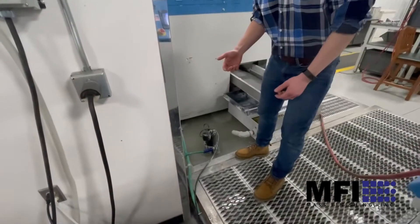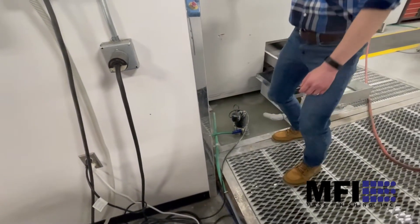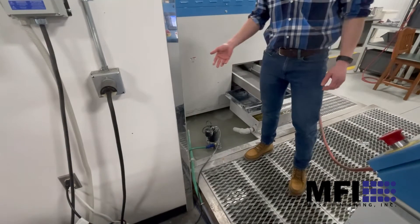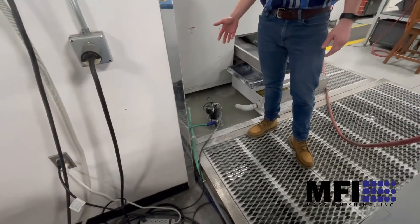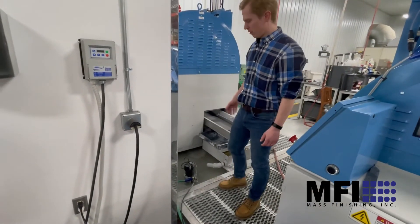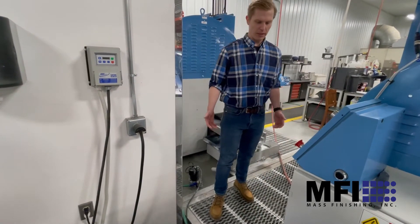As far as the output goes, right now we just have it coming into a drain pan and then out — it's fairly clean water, but it's going to another waste treatment system or sludge tank. You could certainly have this going to a holding tank to process, recycle, or send it to drain.